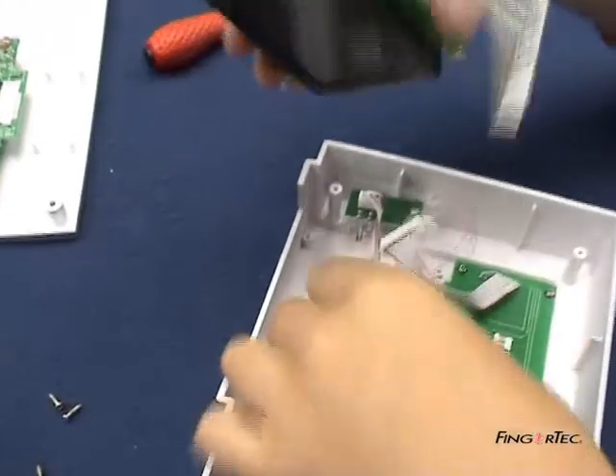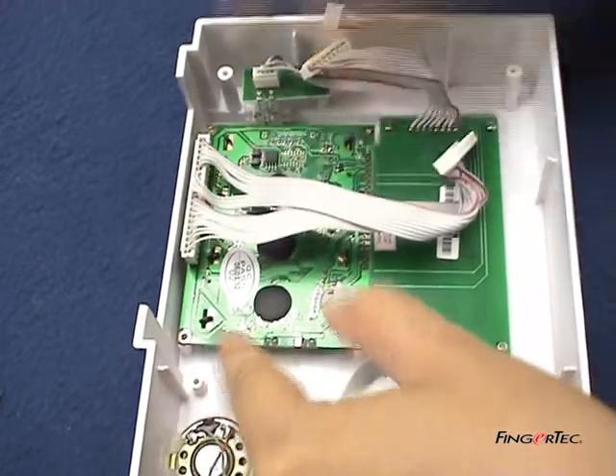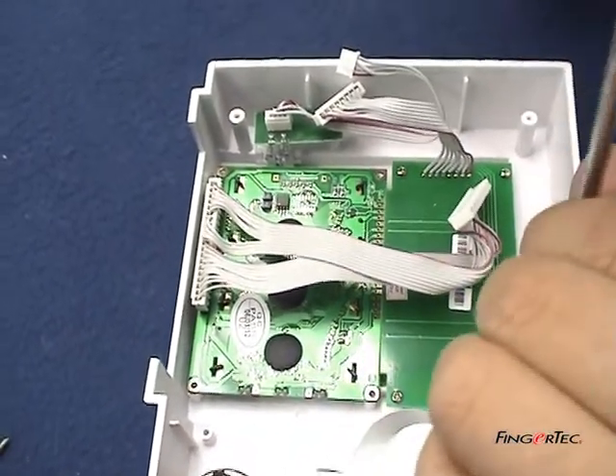Now replace with the new LCD board. Tighten up all screws to secure the LCD board in place.